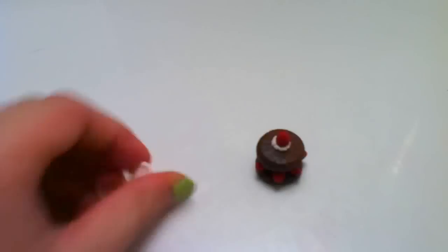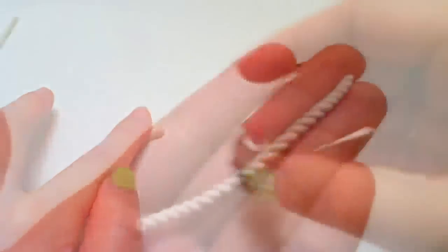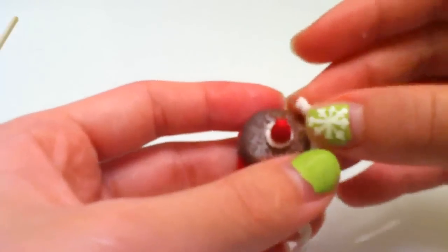Take some more of your white clay, roll it out again, and repeat what you did before to make the cream piece. After you're done cutting and rolling it out, place it at the top.